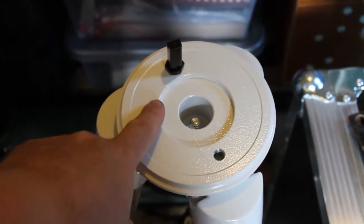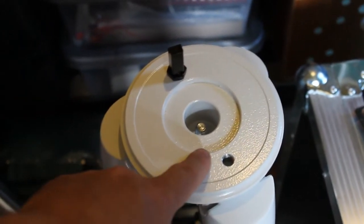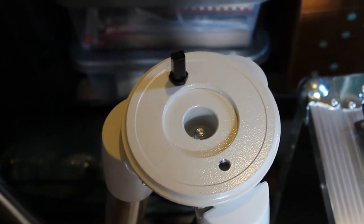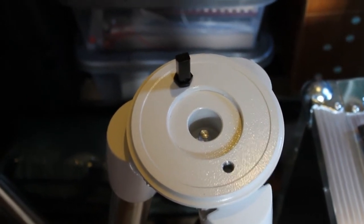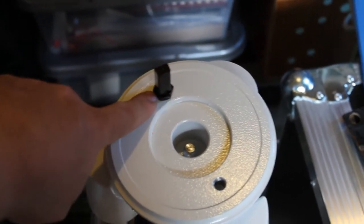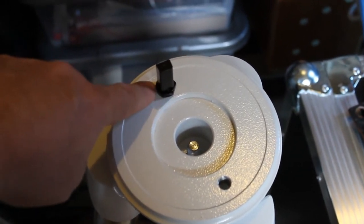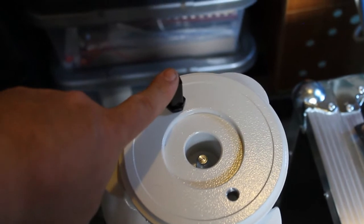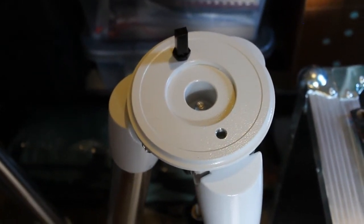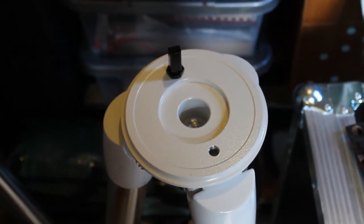I've measured the diameter of this hole — this little recess — which comes out at 65 millimeters, and that's where the foot of the actual mount itself sits into. I've also got the alignment peg here, which is about seven or eight millimeters away from the side of the recess, and I've taken the measurement of the height as well. Using those measurements I've got enough information to proceed with the plan and come up with my own solution.